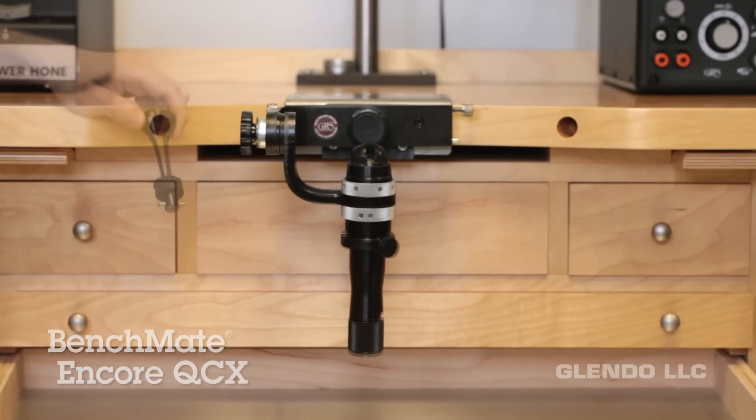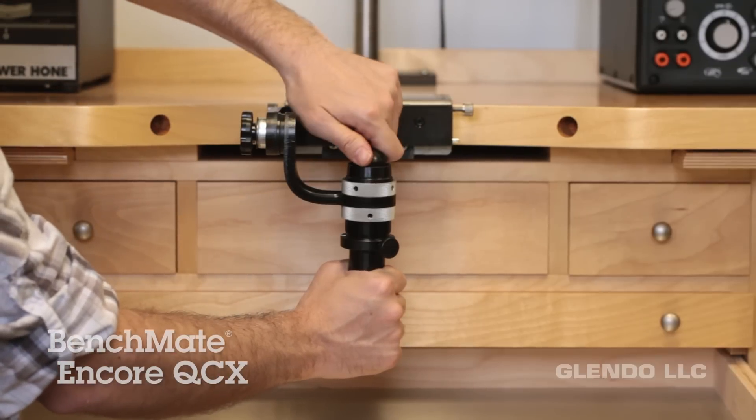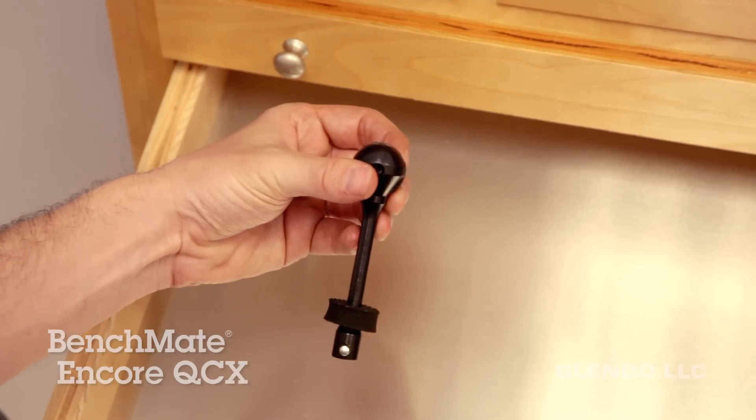The best feature of the BenchMate Encore is the innovative quick change fixture system. The quick change fixtures simply drop and twist to lock into the mandrel, so they're super fast for switching between jobs without a lot of hassle.